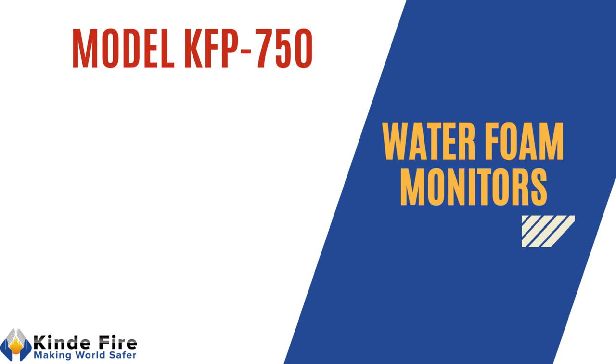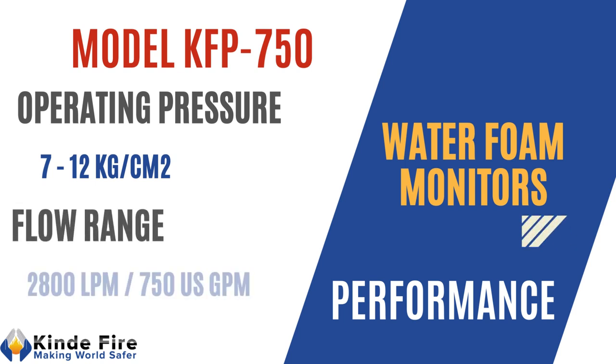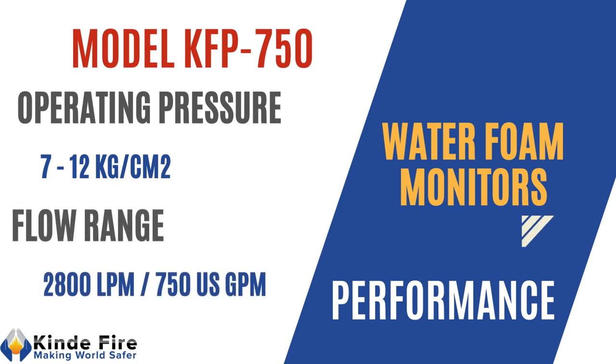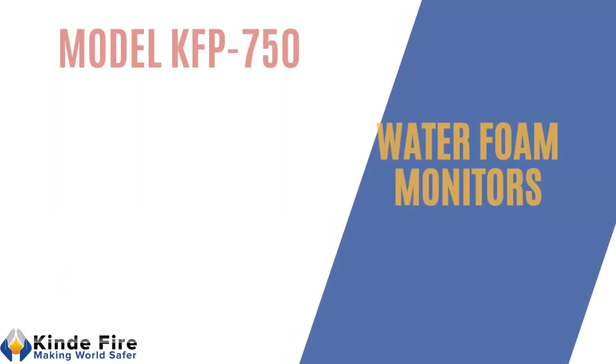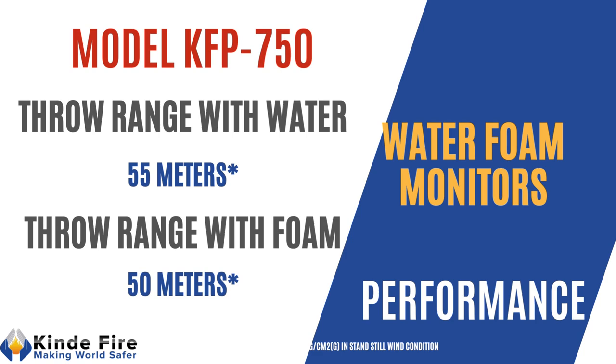Model KFP750: operation pressure shall range from 7 to 12 kg per cm². Flow shall be 2800 lpm or 750 US gpm. Throw range with water shall be minimum 55 m and throw range with foam shall be minimum 50 m.